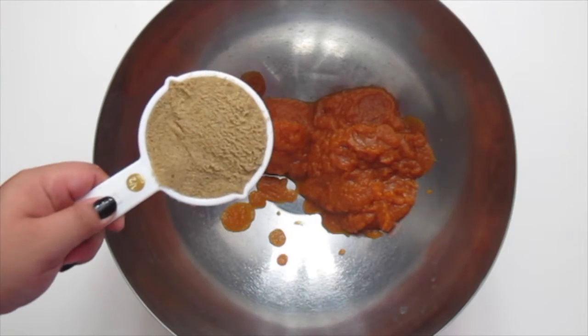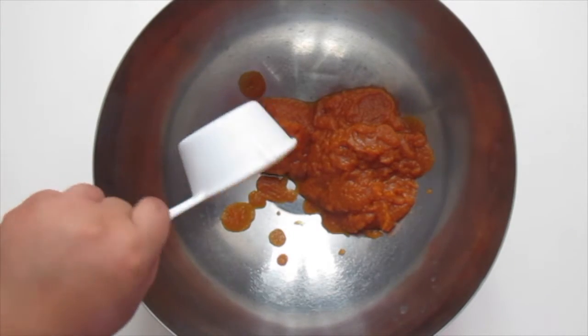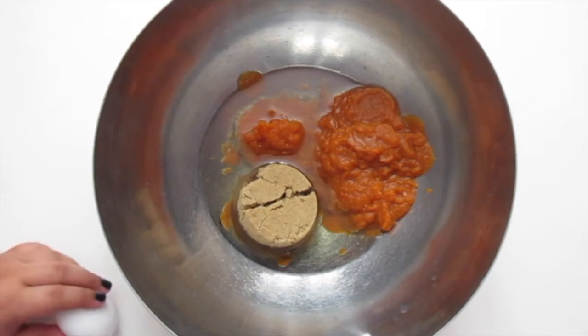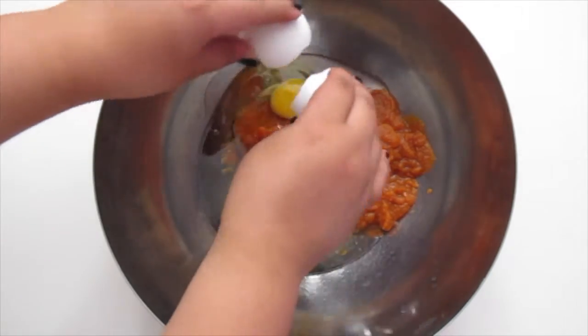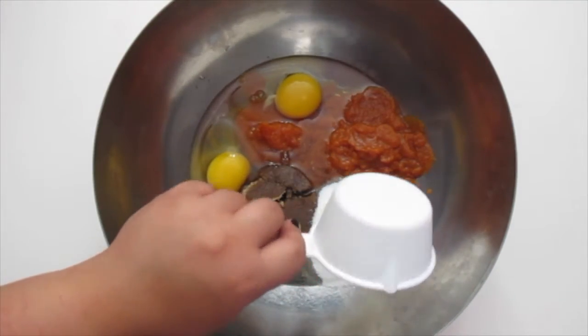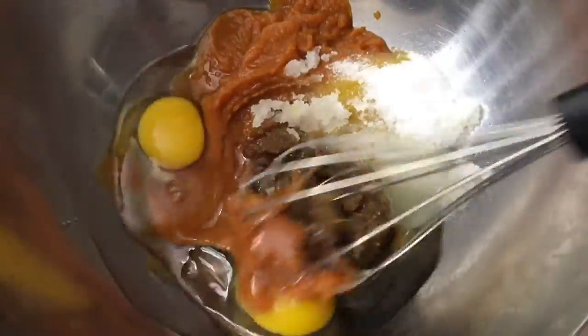In another bowl, pour in your pumpkin puree, your brown sugar, vegetable oil, two large eggs, and finally, sugar. Then mix all your wet ingredients together with a whisk.